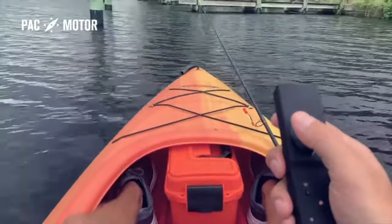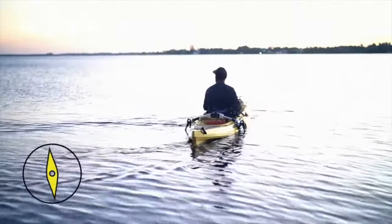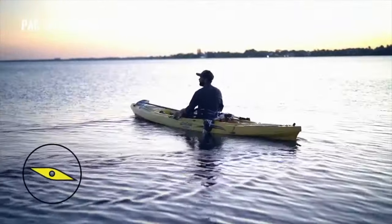Simply by altering the speed and direction of the propellers' rotation, it lets you turn a full 360 degrees when you want to move, or keeps you in place when you don't.